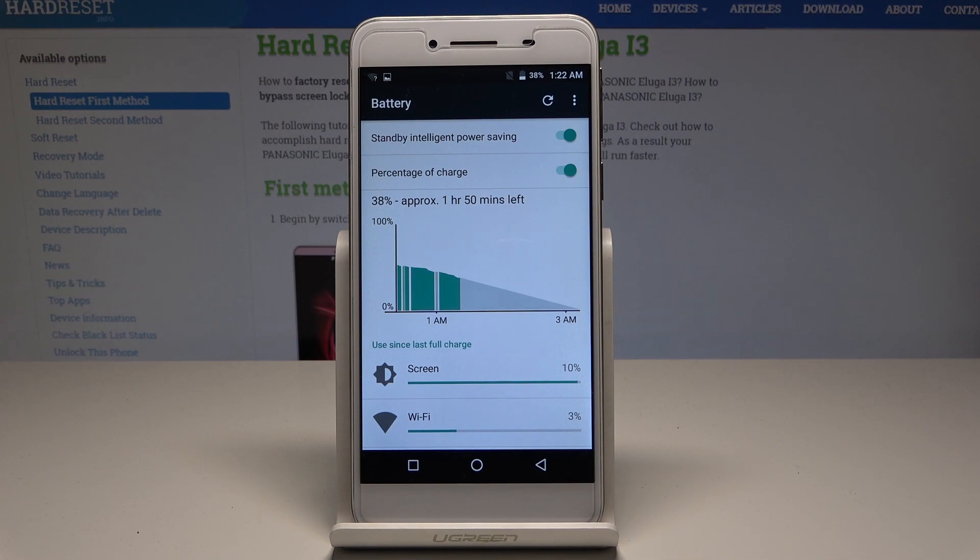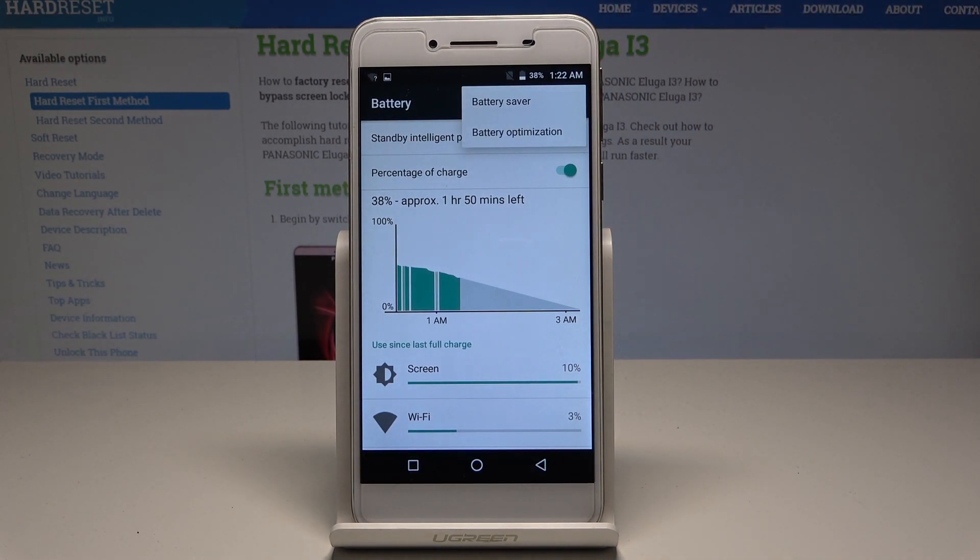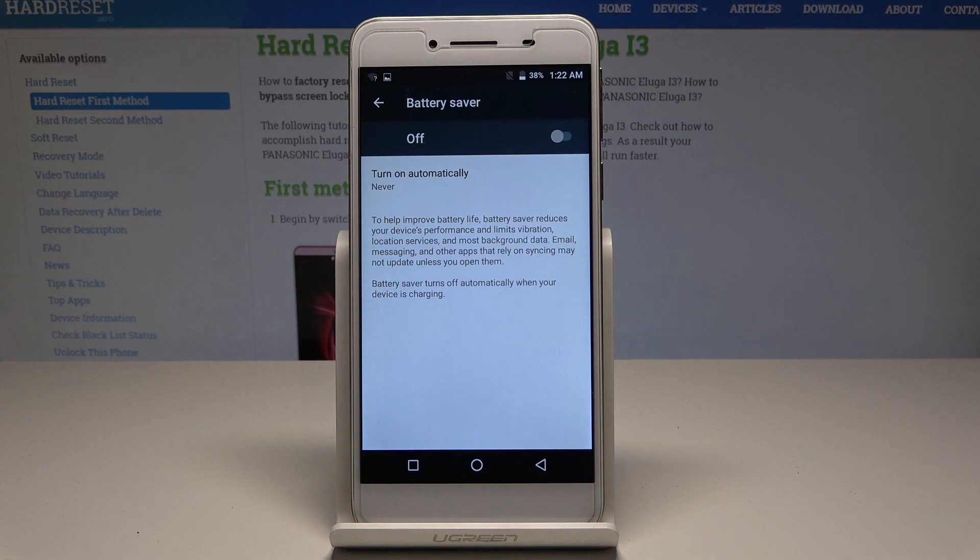As you can see, we have a few interesting battery information options here — for example, you can read the battery usage. What's really important is you can use the 'More' key and select Battery Saver.